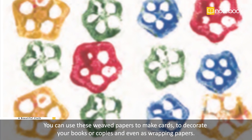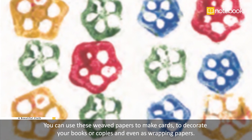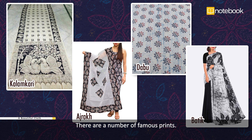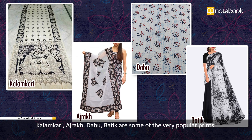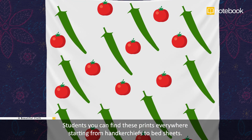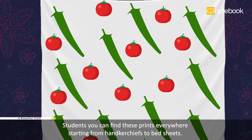Not all clothes have embroidery — some even have prints. There are a number of famous prints found across our country. Kalamkari, Ajrakh, Dabu, and Batik are some of the very popular prints. You can find these prints everywhere, starting from handkerchiefs to bed sheets.